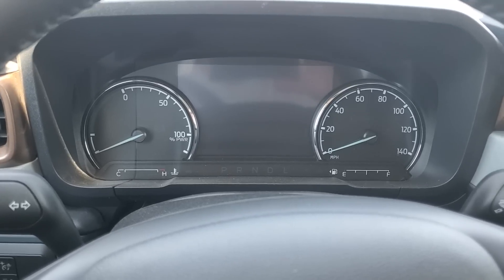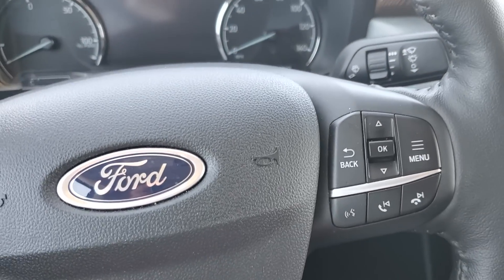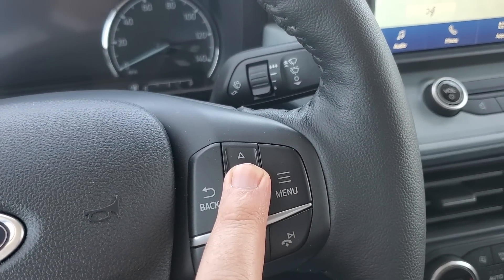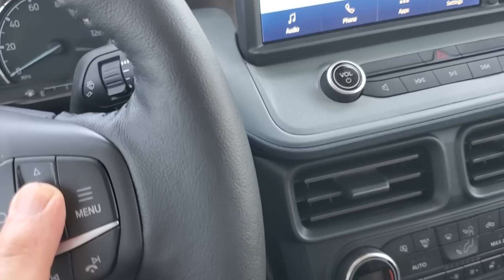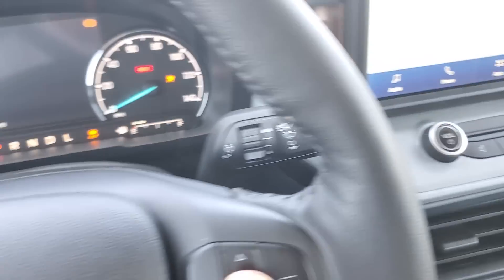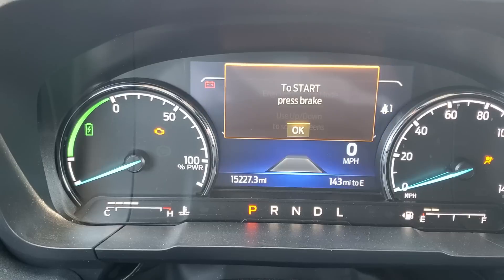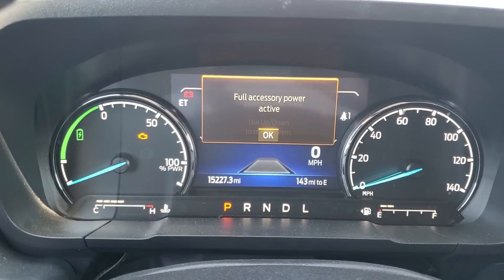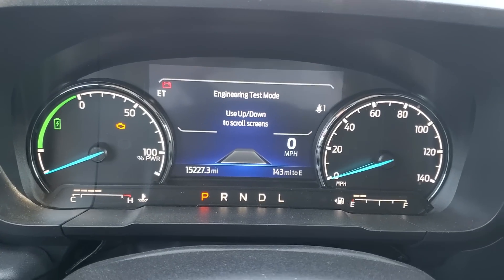You can always try it. So what you do in order to get to the secret screen is you first want to hit the OK button on the steering wheel and press and hold it. Then at the same time as you're pressing and holding it, push the start/stop button just once without holding the brake. Once you see ET show up in the message center, you can go ahead and let go of the OK button.